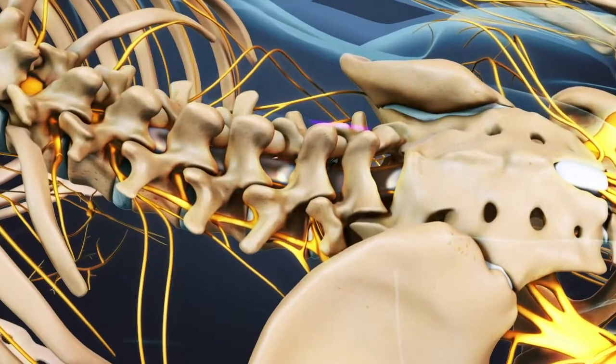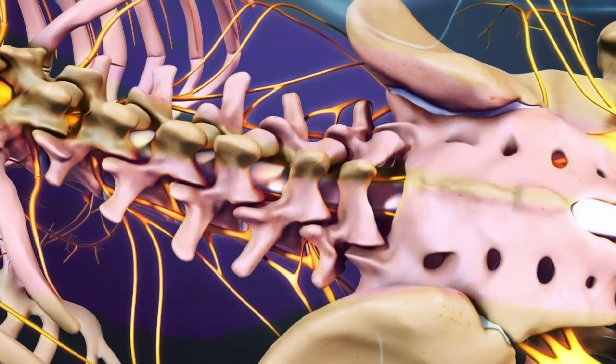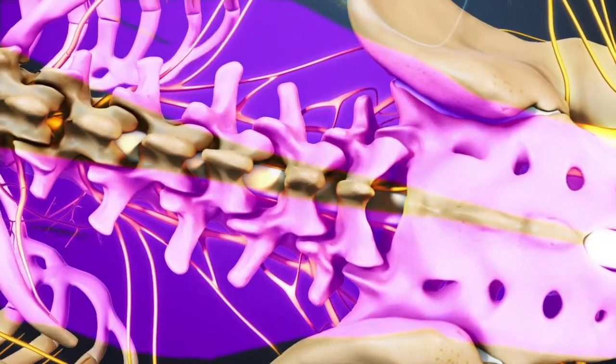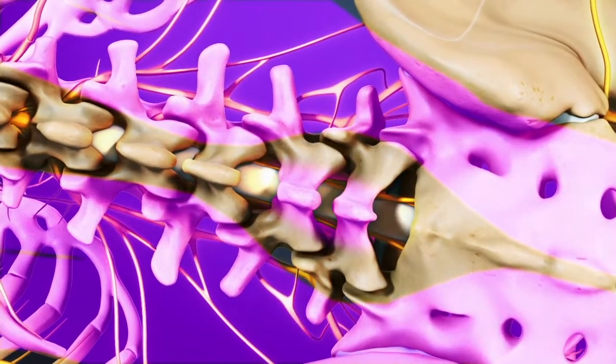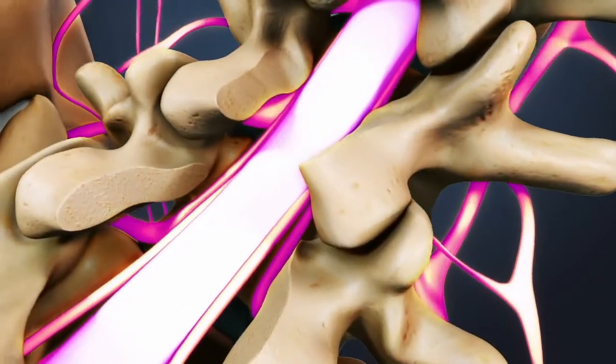A PLIF starts with a three to six inch long incision in the midline of the back. Next, the lower back muscles, called erector spinae, are stripped off of the lamina on both sides and at multiple levels. The lamina is then removed, which allows visualization of the nerve roots.